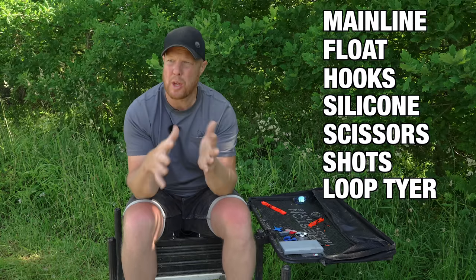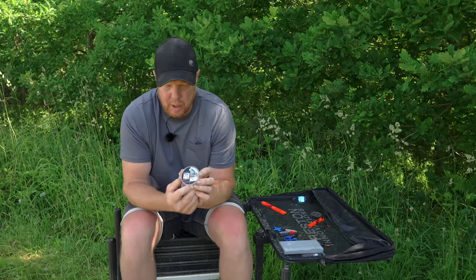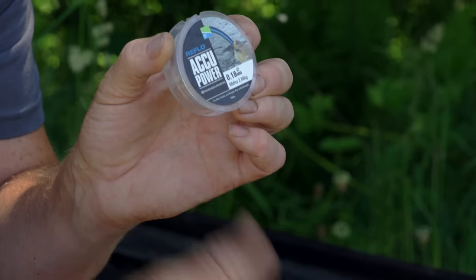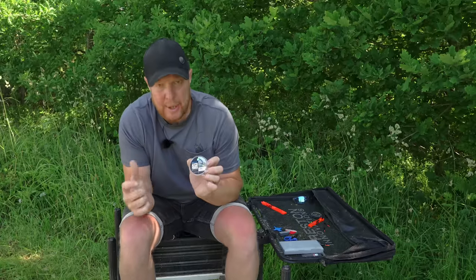I'm going to be covering just a general pellet rig for fishing in around four foot of water. For mainline I'm going to go for 0.18 acupower, because this is going to be more so for F1s with possibly the odd carp. Obviously if it's more carp-dominated where you're fishing, just go heavier mainline.